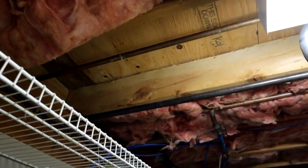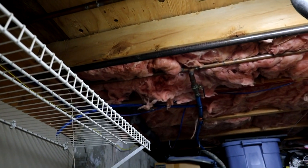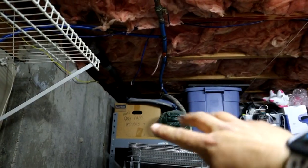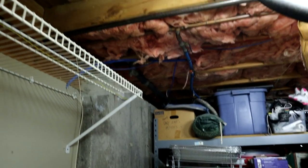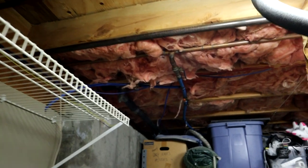Welcome back to another part in the outdoor shower series. Today I'm tackling the plumbing for the shower. Right behind all this junk is the outside wall of the house — that's where the shower is located. In order to get water out there, we're going to do our connections right in this area here.